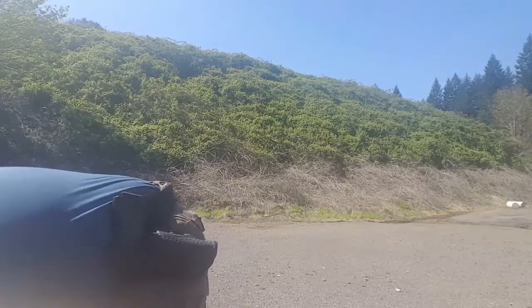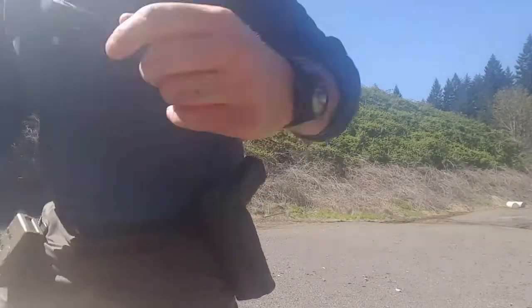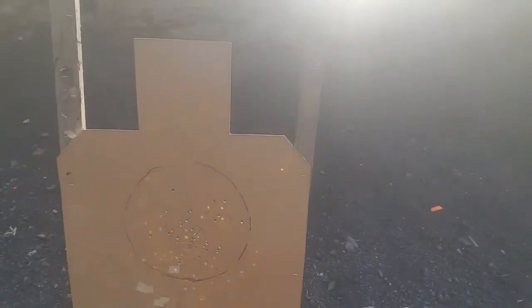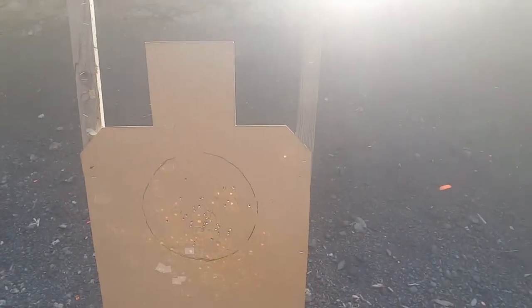I'm going to put my rifle in the case. Got my camera here. Mozambique — I got that. Head over to the bill drill and I got them all there. The bill drill was done in 1.55 seconds. And here we are over at the fast drill — and I got them all there.